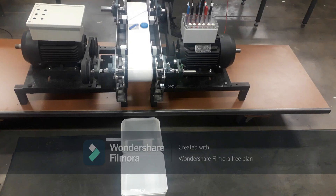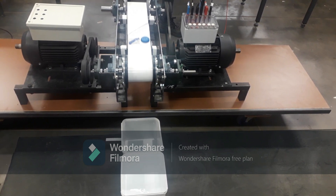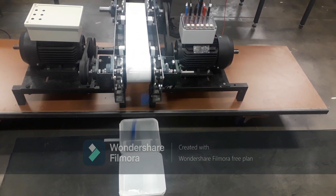Now, let us observe how the eddy current separator works. On the left we have a 50 by 50 millimeter square piece of aluminium and on the right we have a plastic bottle cap. Right in front of the separator we have two separate bins. The bin closest to the separator is where we expect all our non-ferrous metals to be repelled to upon arrival at the drum. As you can observe, the aluminium piece is thrown further than the plastic bottle cap, proving that indeed our separator works.